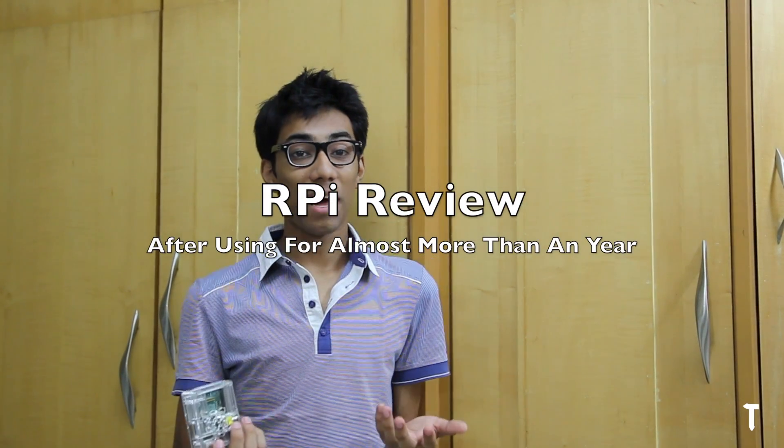Hey guys, this is Nayan here from TechBarrick Solutions, and today I will review the Raspberry Pi. You might be thinking, why am I reviewing it again? Because I already reviewed the Raspberry Pi about a year ago, but that was more of a specification-oriented review — I talked about how much RAM it has, how much performance it can deliver, but I never talked about what it can do and how I feel about it.